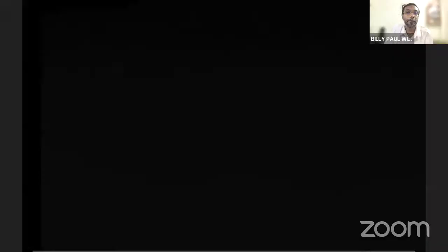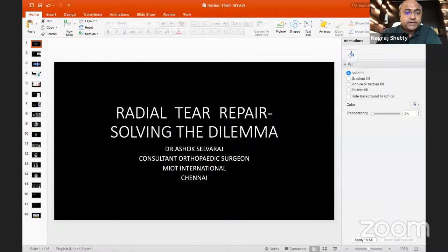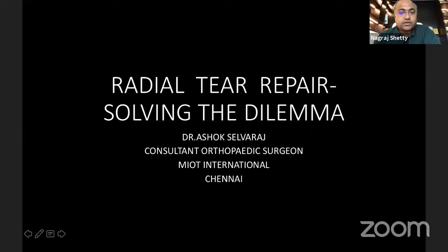Our next speaker is Dr. Ashok Salvaraj, consultant arthroscopy and sports medicine surgeon at MIOT-HNI, with more than 16 years of orthopedic experience. He completed his MS orthopedics from Stanley Medical College and specializes in arthroscopy, sports medicine, limb alignment surgeries, and joint replacements. He has received awards for best research at various national forums. Over to you, Dr. Ashok Salvaraj.